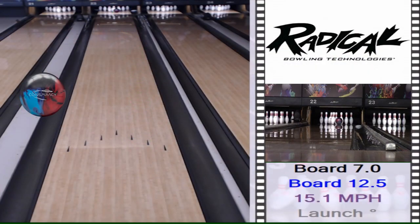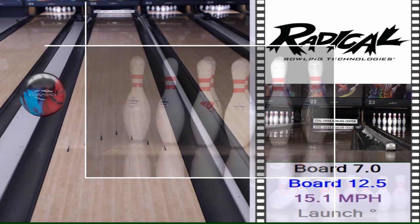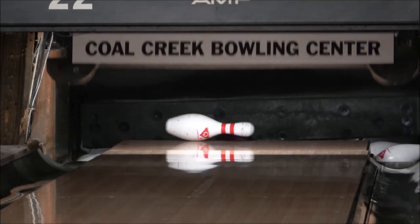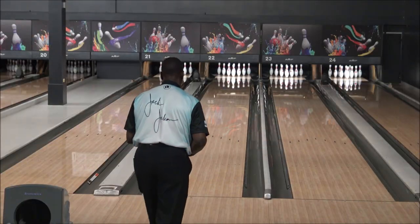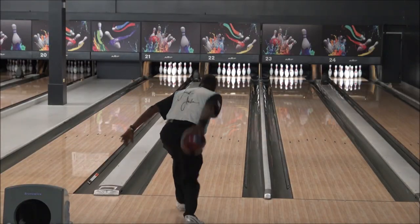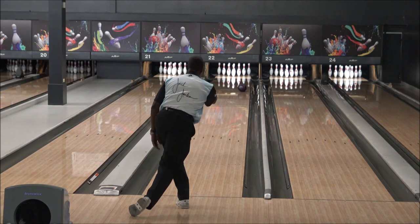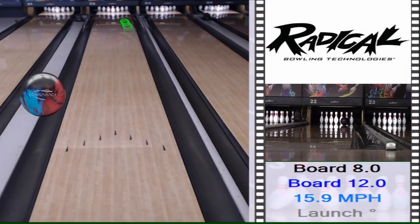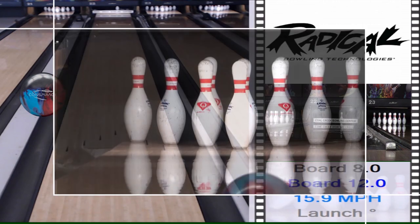When I'm going to use it, for me it could be first out the bag, or it could be a ball that comes out maybe second or third. As far as where it fits in my arsenal, I've got both the Solid and the Pearl, so it's right in the middle there. It just depends on what's going on in the lanes — that will determine how soon it comes out the bag.